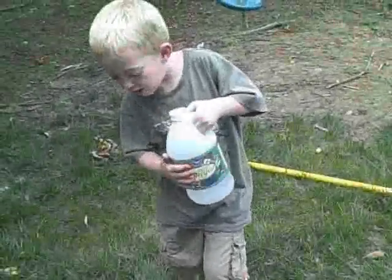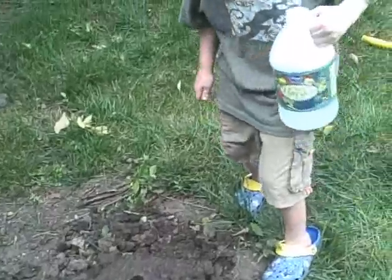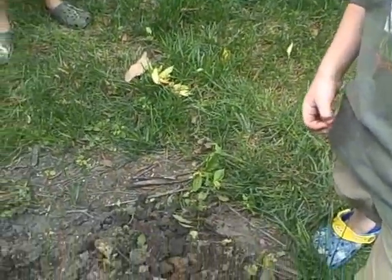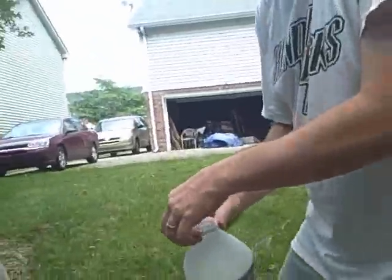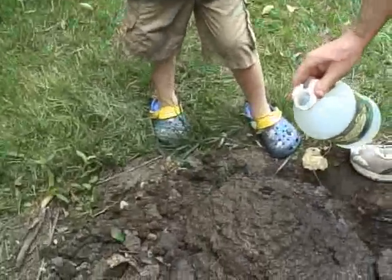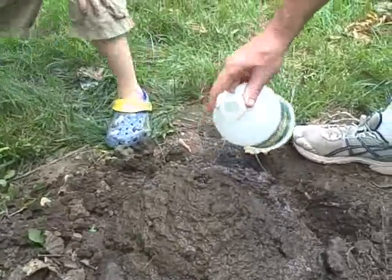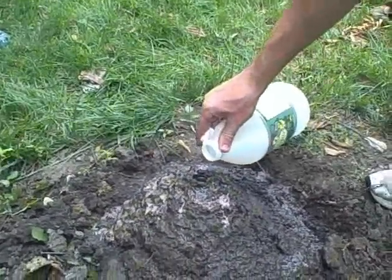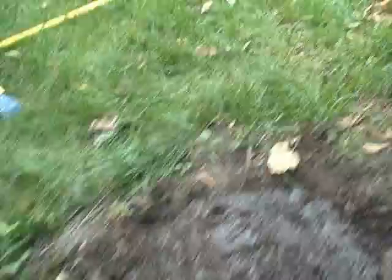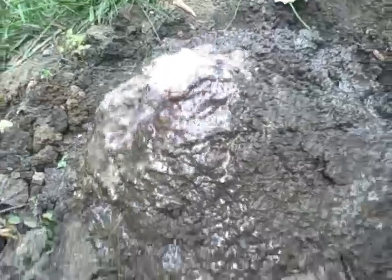We're going to get this bottle with the vinegar and pour it in the volcano. Let's see the vinegar. We've done this at home before, but they were a lot littler — a lot, a lot littler. And then it's going!